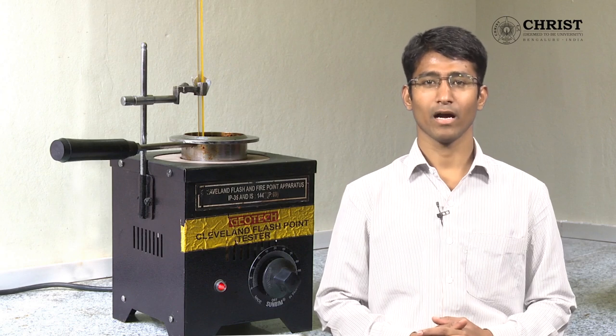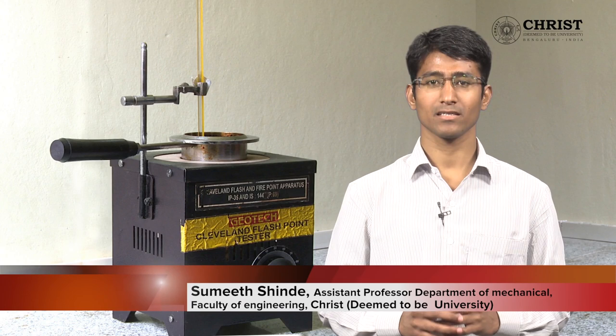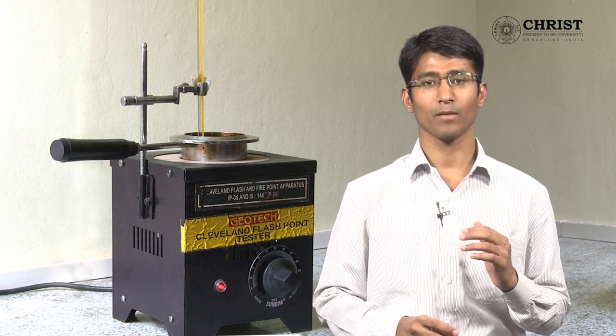Hello students. In this video I am going to talk about the Cleveland's open cup apparatus. This apparatus is used to determine flash and fire point temperature of any given sample of fuel.